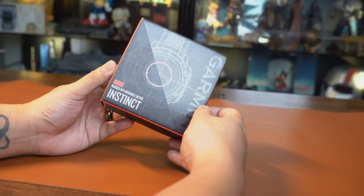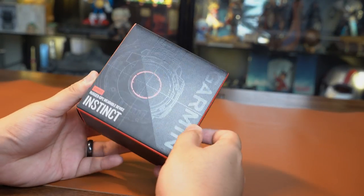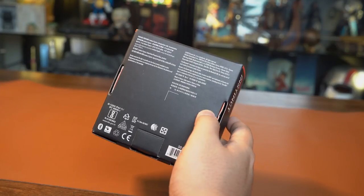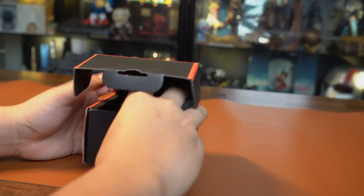It comes with a sleek black box with red-orange accents and a sketch-style design of the watch on the front. At the back, there's not much information other than the box contents, so let's open this up.